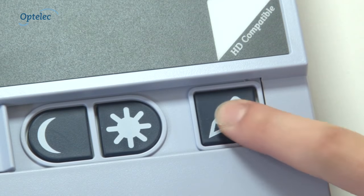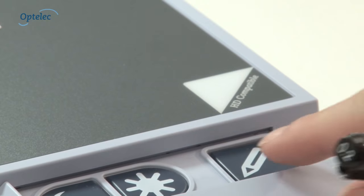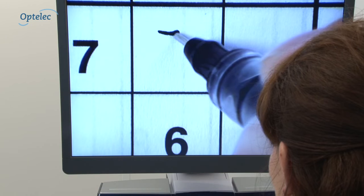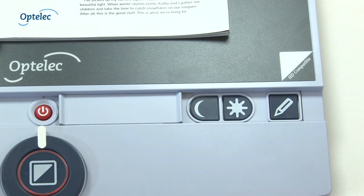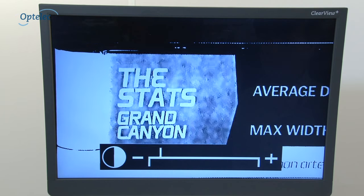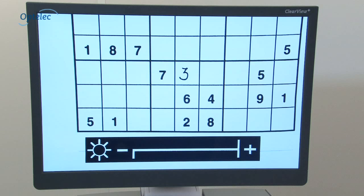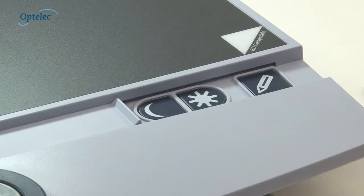Whilst writing beneath the camera, press the button with a pen icon to switch off the autofocus facility so that the camera doesn't focus on your hand. Use the image control button to adjust the visibility of words that originally appear on a coloured background. If you're sensitive to light, you can adjust the brightness. Once adjusted, the buttons can be covered again.